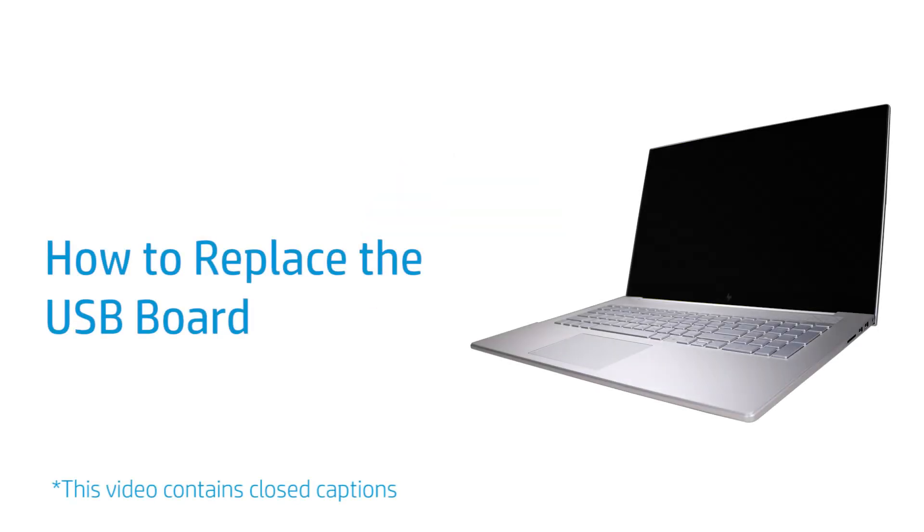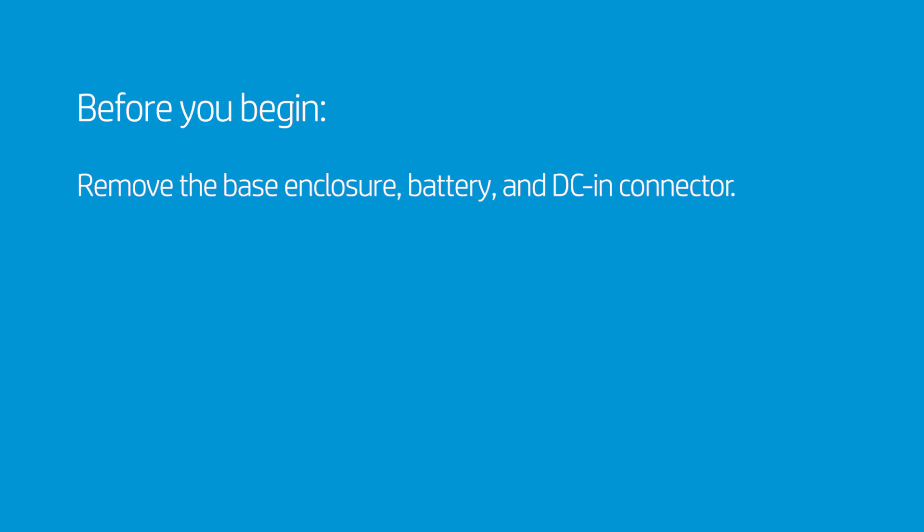How to Replace the USB Board. Before you begin, remove the base enclosure, battery, and DC-in connector.